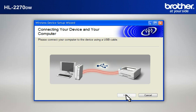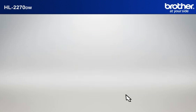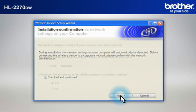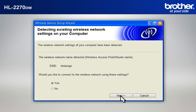When the Connecting Your Device and Your Computer window appears, connect your Brother printer to your PC with a USB cable. At the Installation Confirmation window, check the Checked and Confirmed box and click Next. At the Wireless Device Setup Wizard window, choose Yes and click Next.